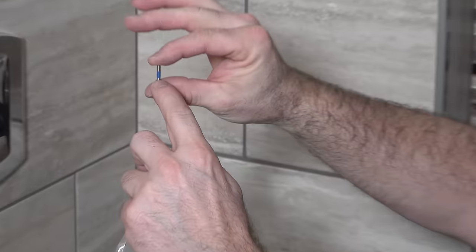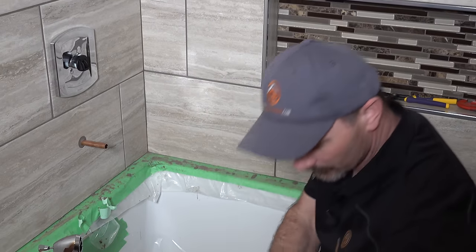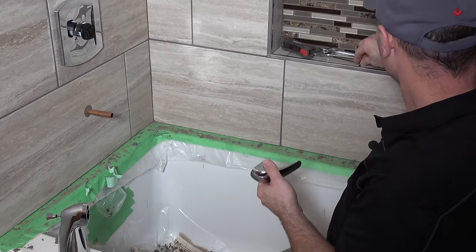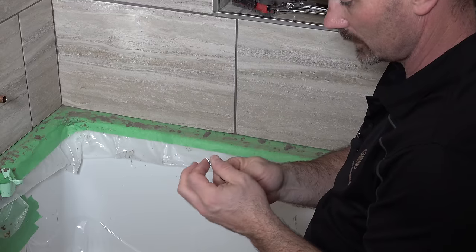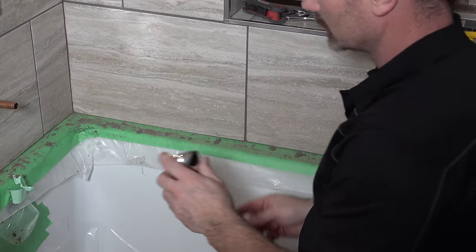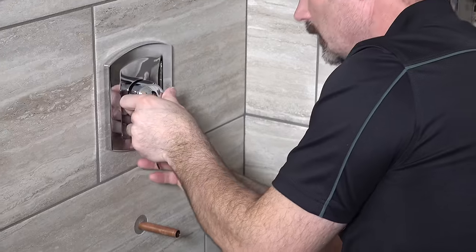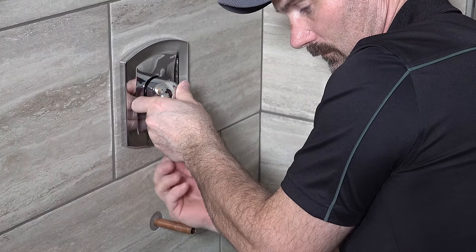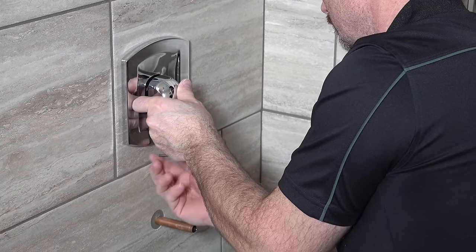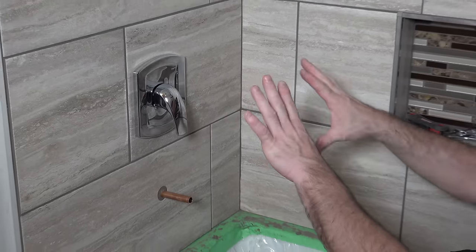These usually have a little bit of thread lock on them, so once you thread it in there you can know that it's going to stay. These guys include an Allen wrench that fits the handle screw in the packaging, though you may have to provide your own. The handle just slips onto that fitting and a little Allen screw goes up in the bottom of it — just turn it until it's snug.